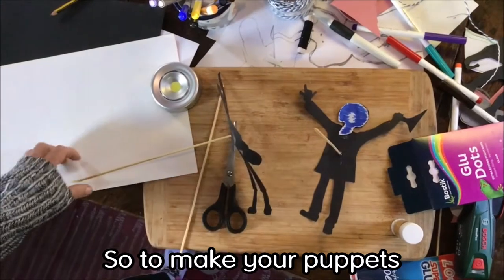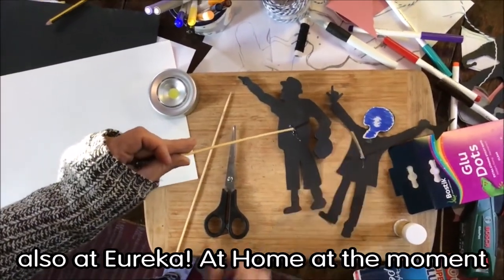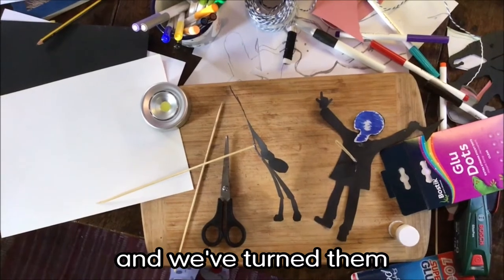So to make your puppets — and we've got two down here at the moment, you might recognise them — at Eureka at Home at the moment my friend Gary Bridgins and Professor Pumpenick have been making videos as well. We've turned them into shadow puppets.